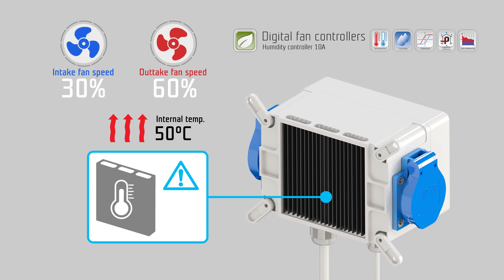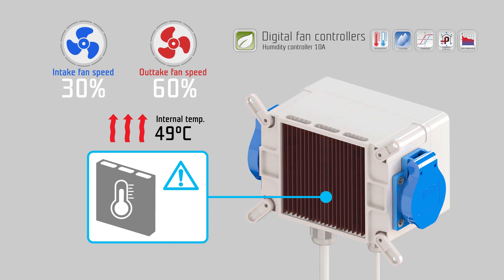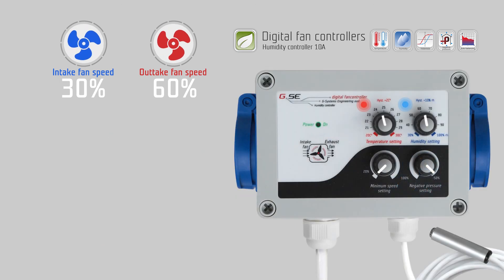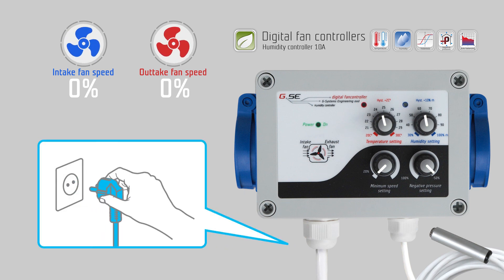The negative pressure fan controller has a built-in temperature surveillance sensor to protect from overheating. In case of overheating, the controlling range of the fans becomes fixed. While the controller is cooling down, the exhaust fan runs at maximum speed and the intake fan stops working. After the internal temperature of the controller falls below 50 degrees Celsius, the controlling range returns to variable fan speed. The power LED indicates this with fast blinking. To reset this blinking LED you have to un-power the controller. If such overheating occurs, you must move the controller to a place with better cooling.